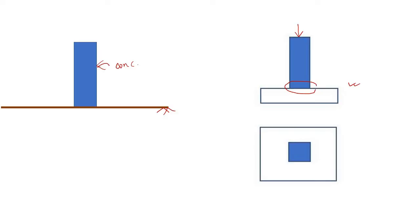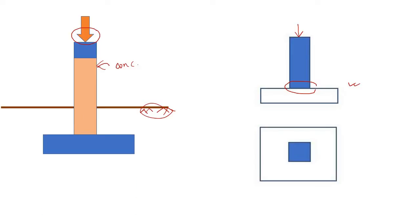Let's say we apply a load. If the ground is soft enough, the column will simply plunge into the ground. To prevent this, we have to distribute this load to the ground through a larger area.